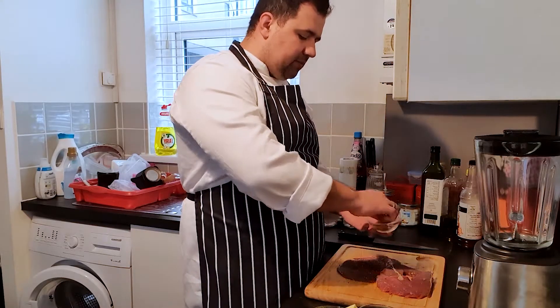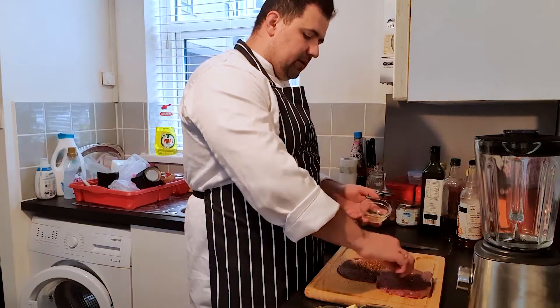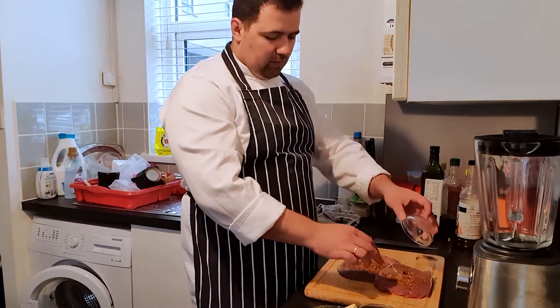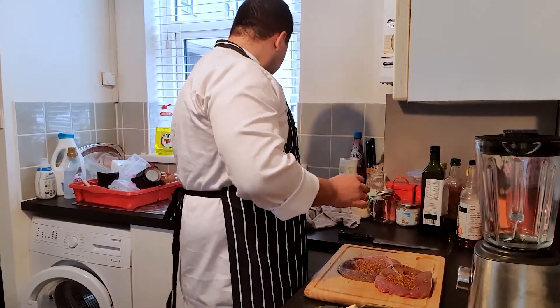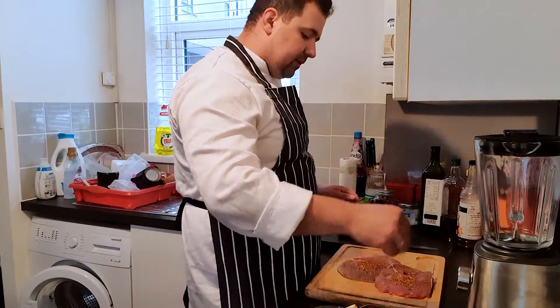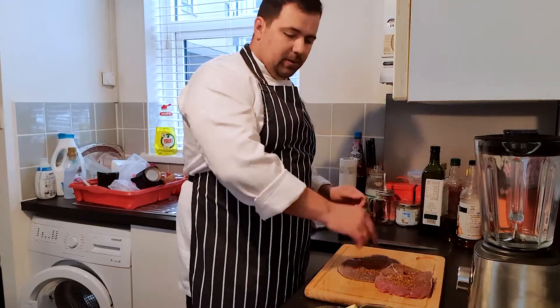I also have some mustard going into it. Then another pinch of salt on both sides and another pinch of black pepper.